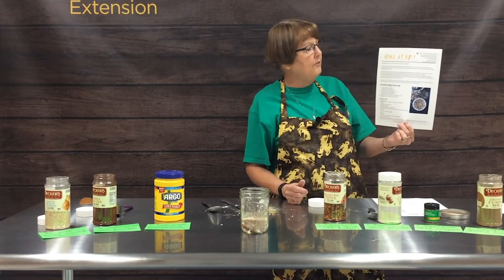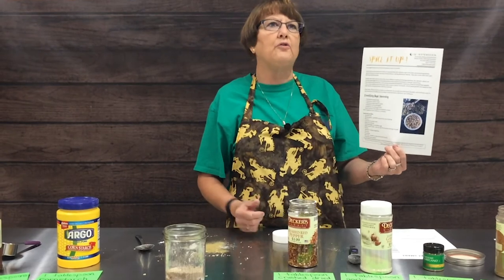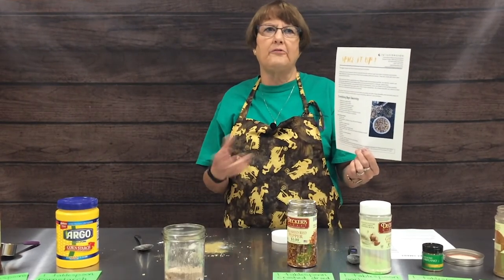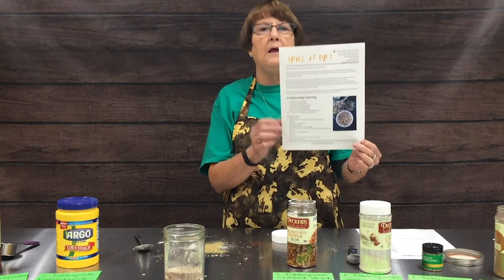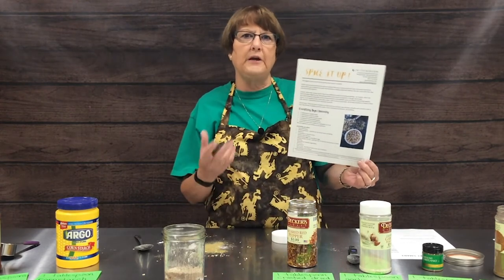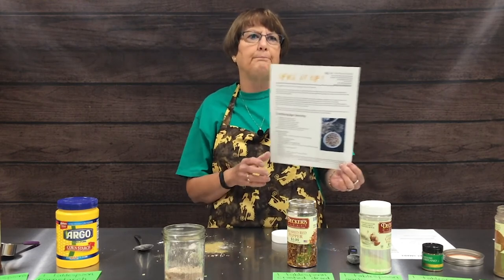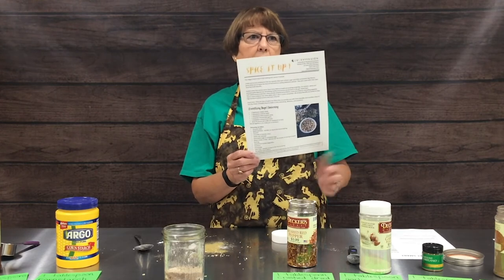The 'Spice It Up' handout gives you other spice mixes, including everything bagel seasoning, which is great on a bagel smeared with cream cheese. This is one where you can definitely control the salt, and for those of us that need to watch our sodium intake, this is a great one.